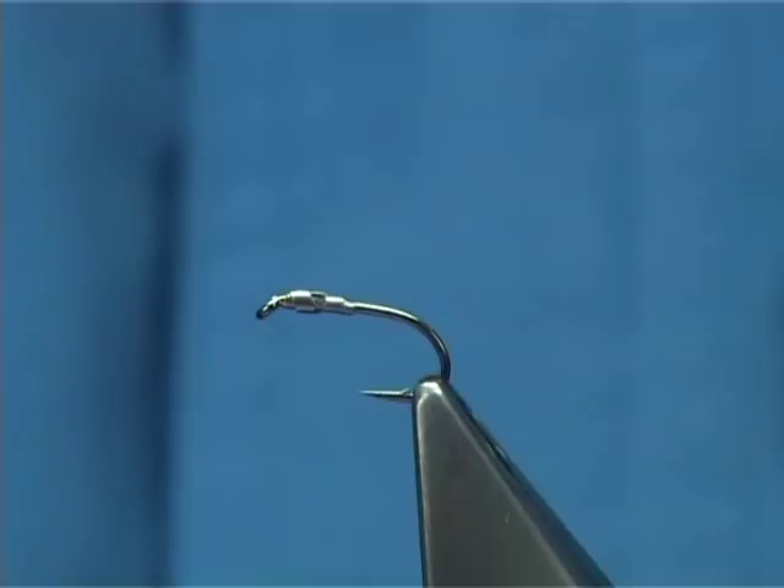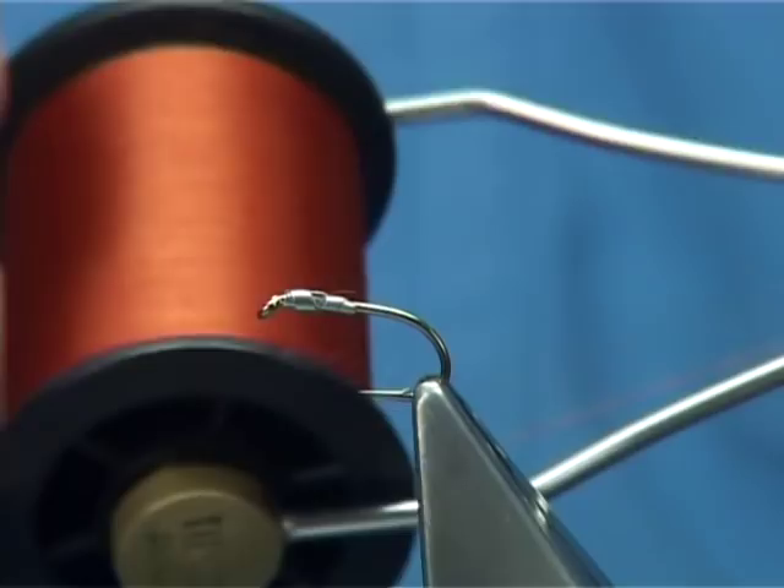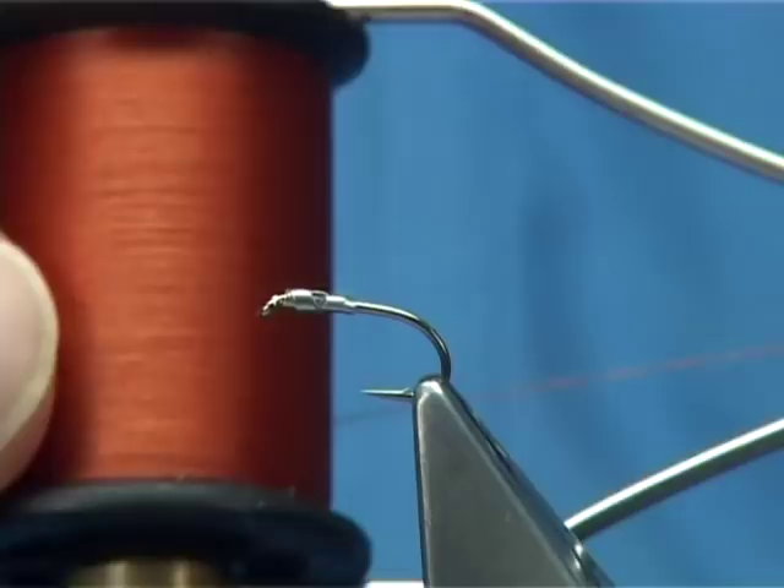Another thing you can do if you want to add weight to the fly is put a gold head or tungsten bead, which will get your nymph much deeper in the water. The thread is a rusty brown — a mix between a brown and an orange, or sometimes I would say near enough fiery brown. It's an excellent colour for tying this fly.